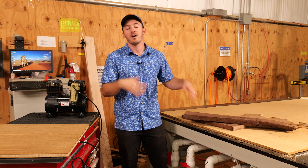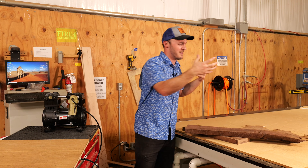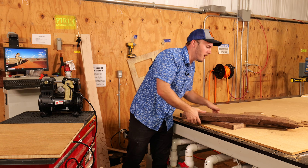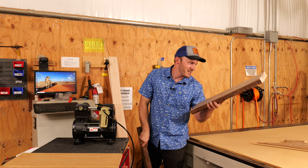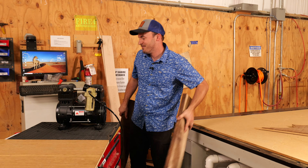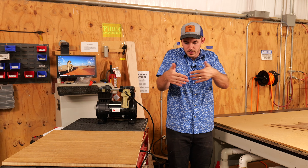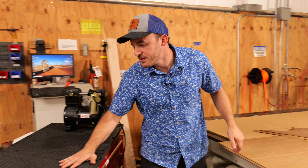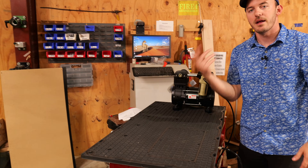You need to use clamps or have fixtures for warped material. Small 12-inch pieces that can be kept flat will work fine getting held down. But it has to be perfectly flat. If there's any cupping or warping, it's not going to work on your vacuum table.